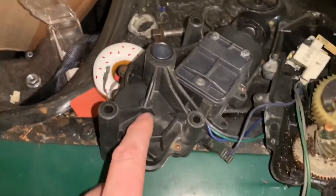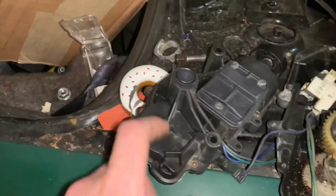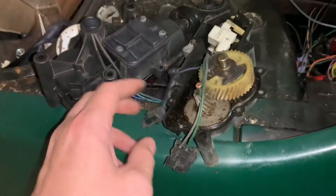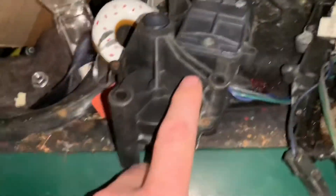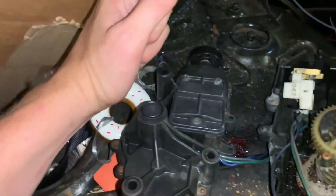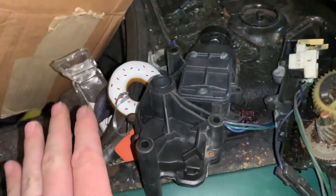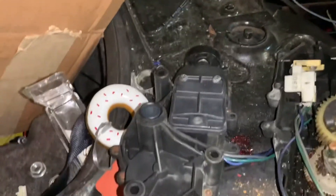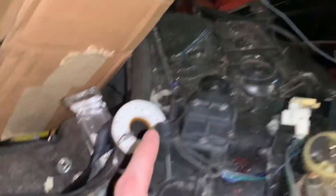Seeing as how this wasn't a car that was involved in an accident when I pulled it from the junkyard, it was probably working at the time. When I found it, some parts weren't connected, but the fact that it goes up and down and will click off when it comes down without an issue is good. The fact that it won't go up could be a purely electrical issue on this car, so we're going to see how that works out.